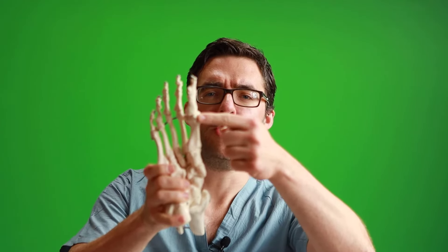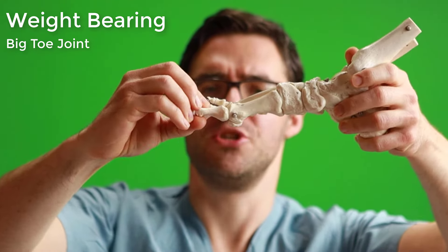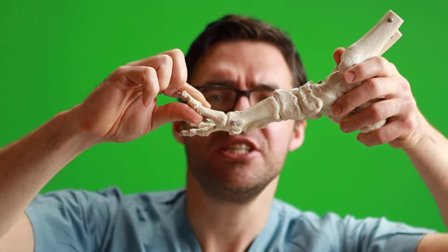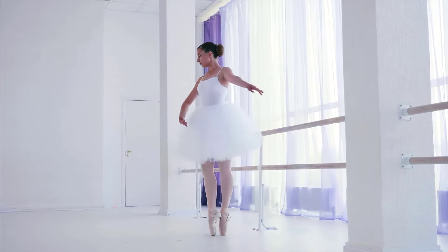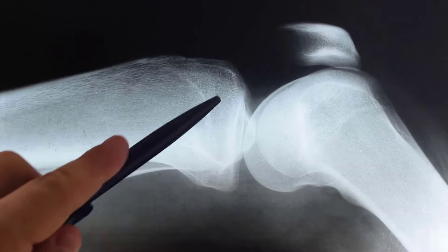Your sesamoids are two pea-shaped bones that bear the weight on your big toe joint. So when your big toe joint bends down like this, it's your sesamoids that are really absorbing it. They act as a pulley on your flexor hallucis brevis muscle to help you push down on your big toe joint — they give you that type of leverage on your big toe joint.